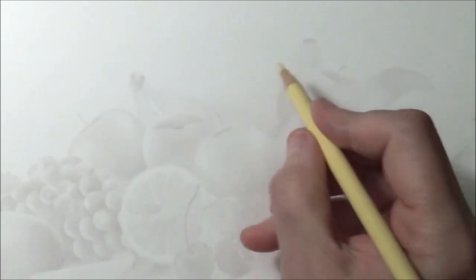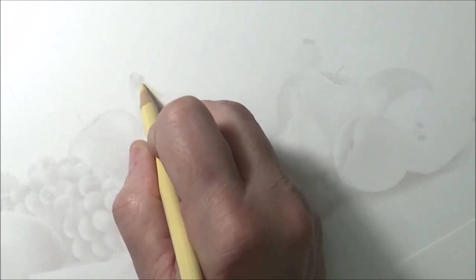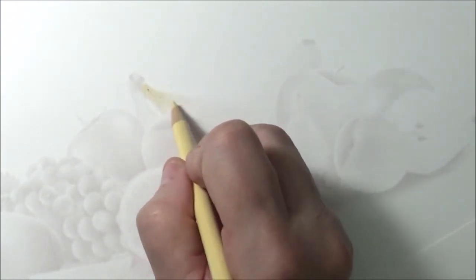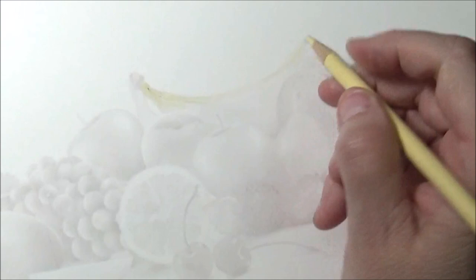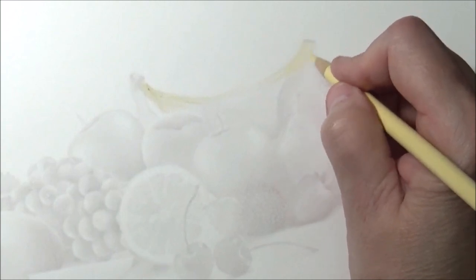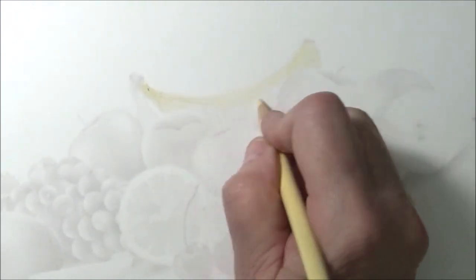The first thing we want to do with our banana is base it with colors. Let's do a base here — we want to use eggshell first, just to base it out. My pencil is a little dirty but that's okay; bananas are dirty. So we're just going to put a nice light coat, going the direction of the banana with the eggshell — a nice light coat.